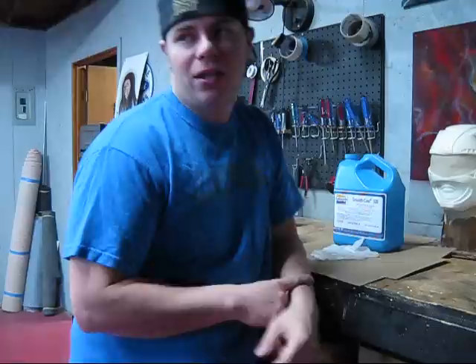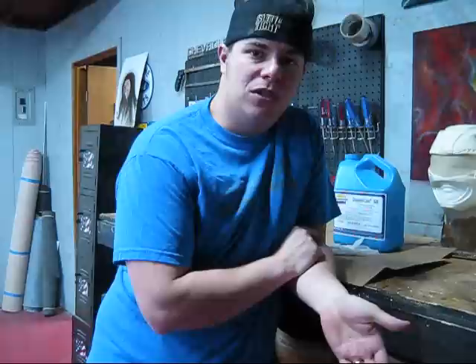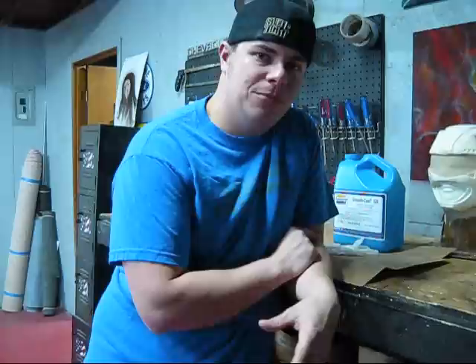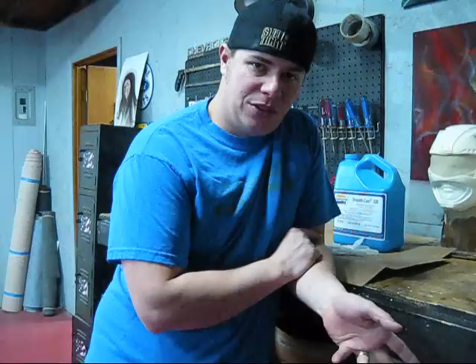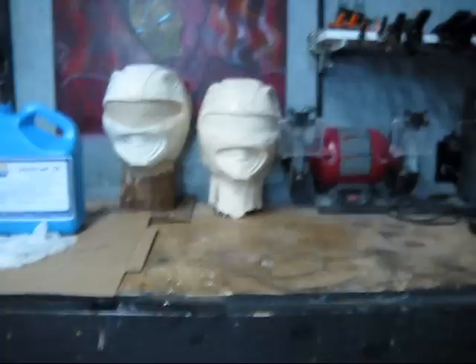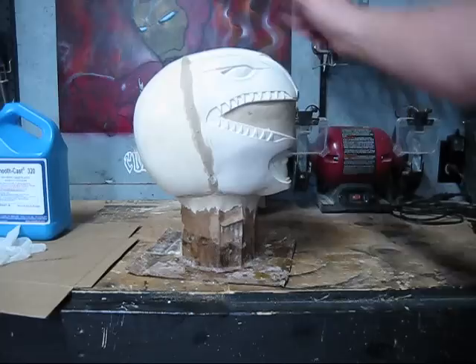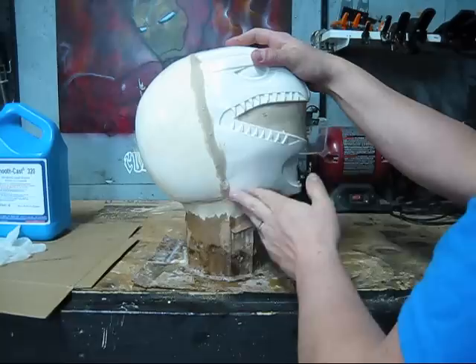Hey guys, JP back with some updates. The last video I'm uploading right now was finishing the mold for the red ranger helmet, which I mentioned I'd use as a form to build the other ranger helmets off of. Since that video, the mold has cured and came out with a very successful casting. You never saw the original sculpt, but this is it - originally it was in two pieces and I put them back together and glued it, shoring up the inside with some plastic to make it solid.